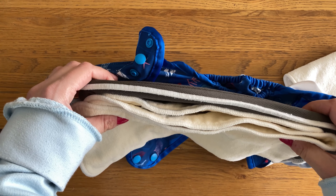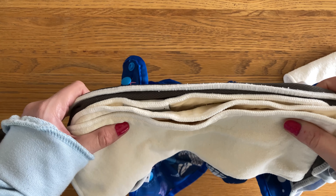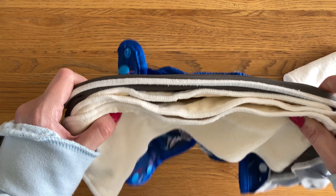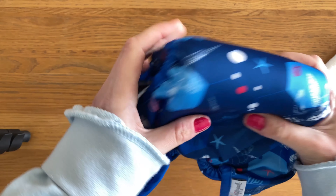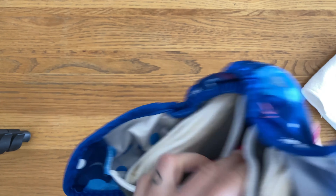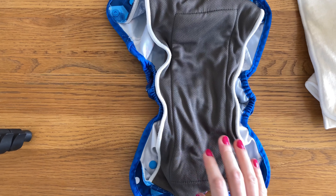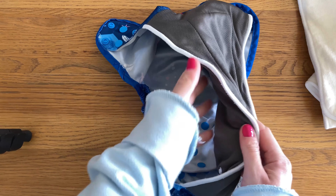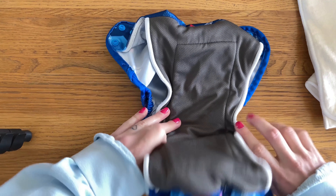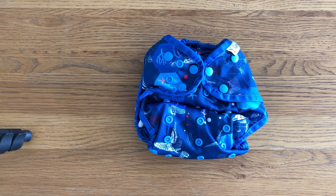I haven't tried the nappy with all inserts in overnight, but I have tried it in the morning when my boy is an extremely heavy wetter and it did last really well. For this much absorbency, I don't think it's a particularly bulky nappy either — compared to an average day nappy it is on the bulkier side, but it offers an impressive amount of absorbency for the bulk. You don't need to use Hippie Nut boosters specifically — you can add any booster underneath the main insert and once folded onto your baby it will stay in place.